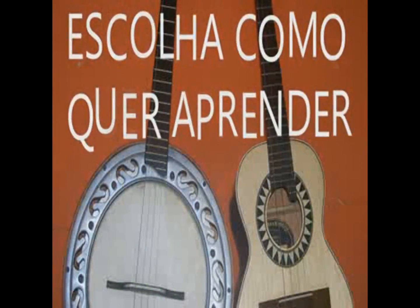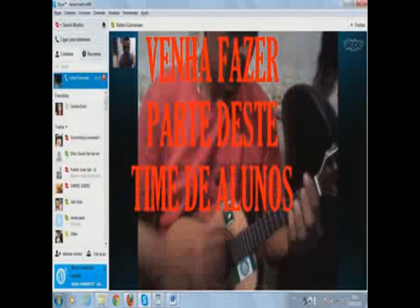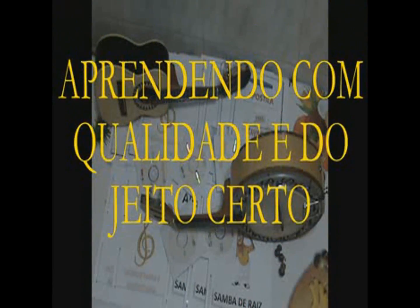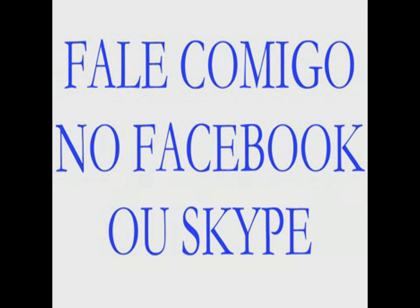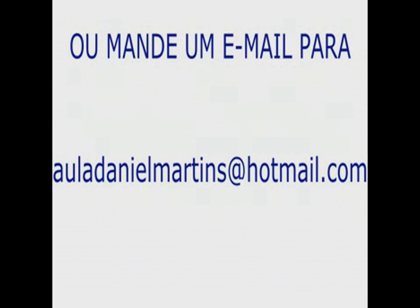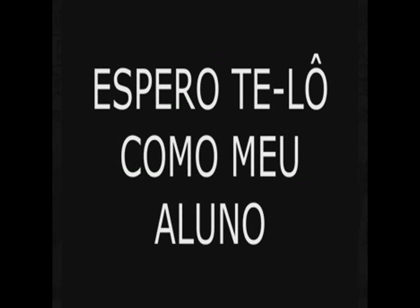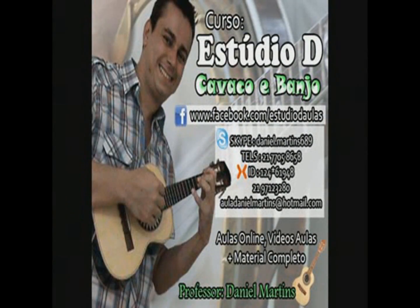This video is brought to you by S.T.A.L.D. Hey guys, today I'm here to show you a little bit about how it is done online.